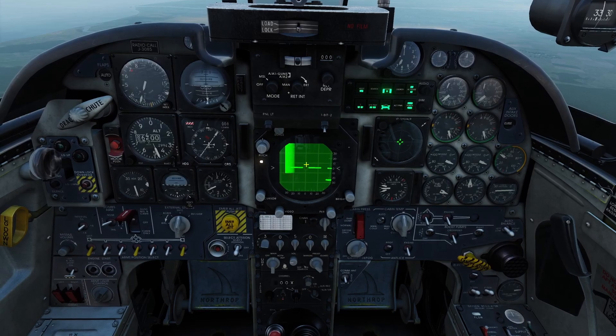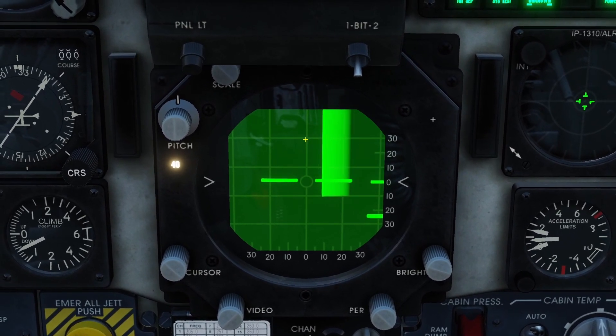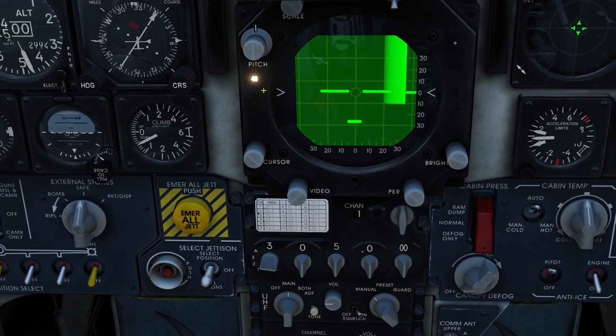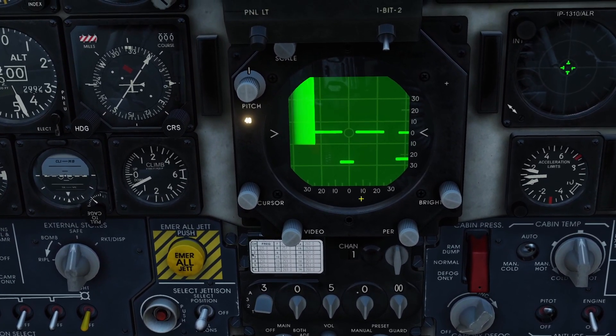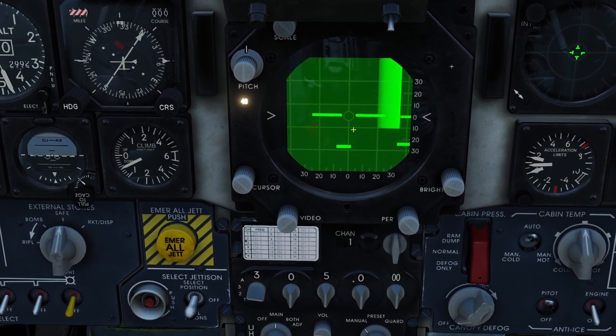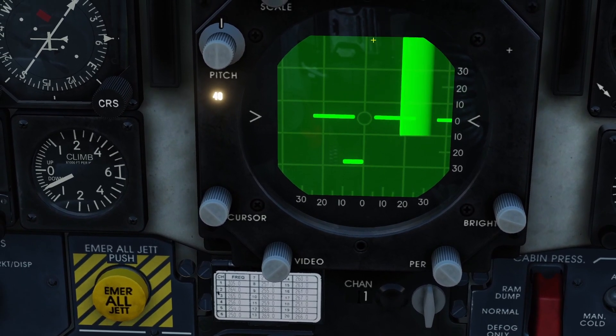So let's take a look at the radar screen itself. This thing moving back and forth is your antenna going back and forth looking for targets. Left and right on the screen is obviously left and right in the air, but up and down on the screen is not up and down in the air. Basically, the bottom of the screen is what's really close to you, and the top of the screen is what's far away.